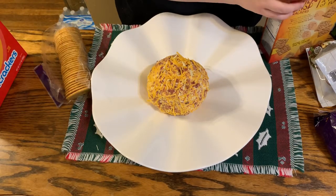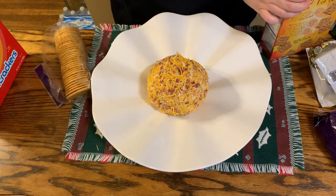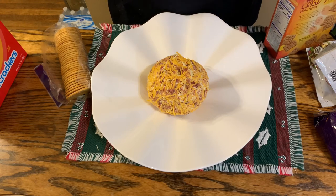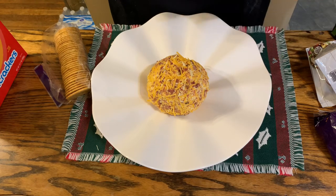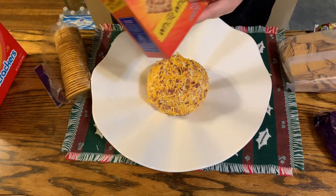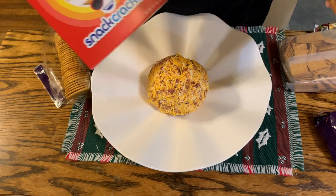We're going to open those up — they smell amazing. We're going to open up the wheat thins as well. I like the off-brands; I don't think there's much of a taste difference. I just got the Kroger brand of the wheat thins and the Kroger brand of the crackers.